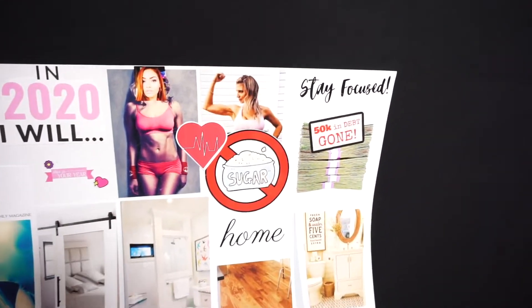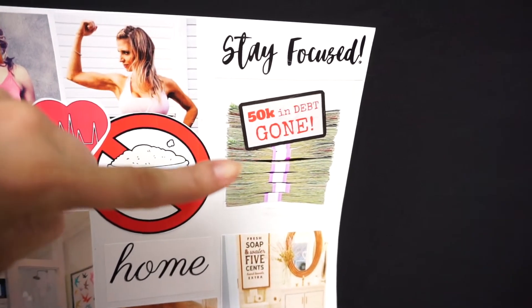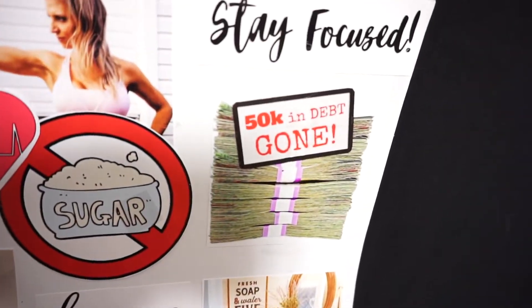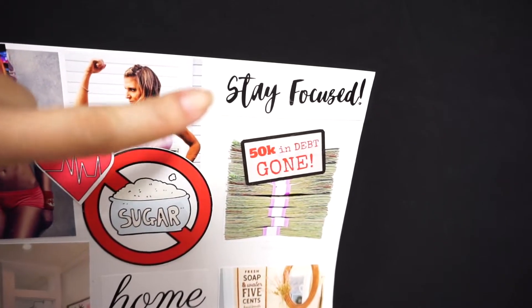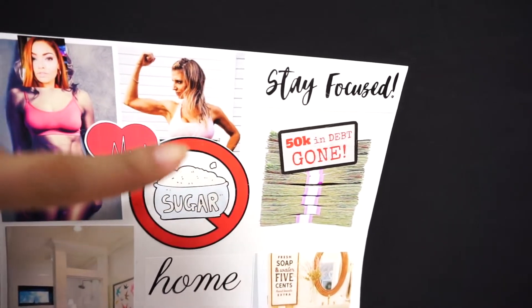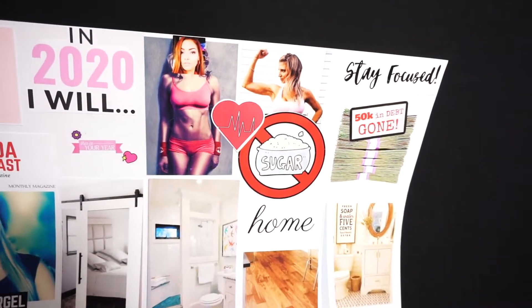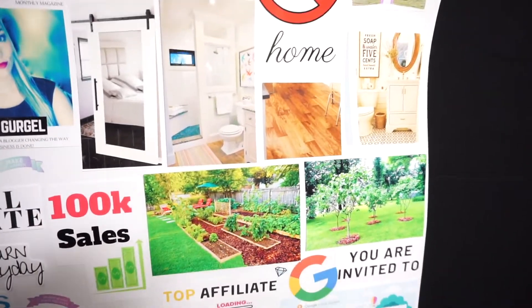Next we move on to how much I owe in student loans — I want to be able to pay that off. I went ahead and included 'stay focused' because paying that off within one year is not going to be a joke, but it is possible.